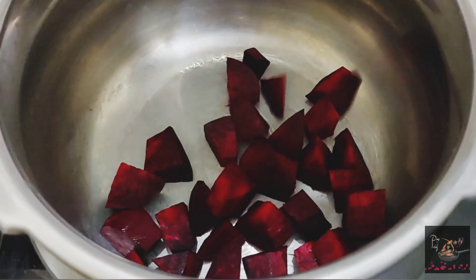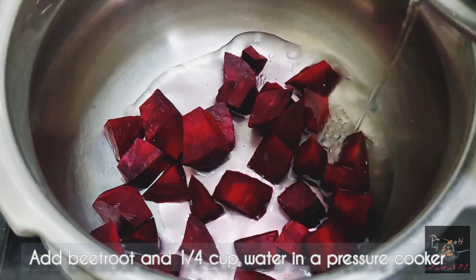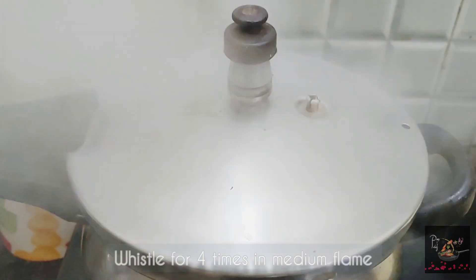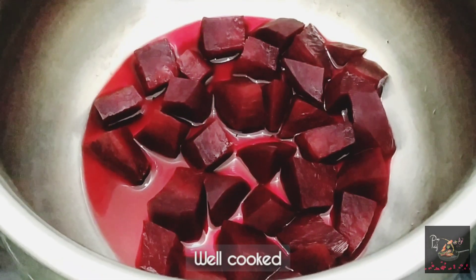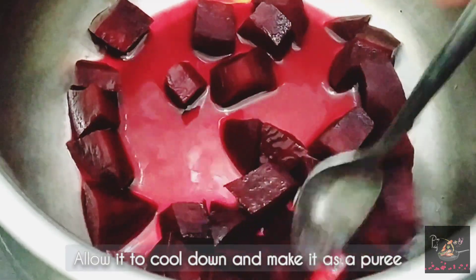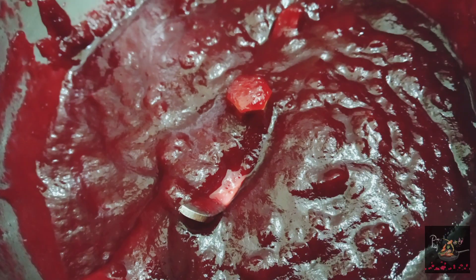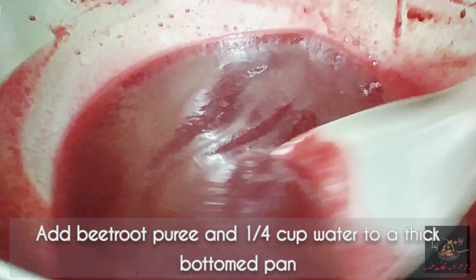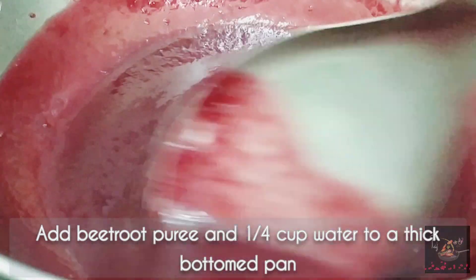Now we will chop the beetroot into a rough cut. We will add the beetroot and mix it with olive oil. Then we add it to a thick-bottomed pan with a bit of garlic and cook the beetroot puree for about 5 minutes on medium heat.